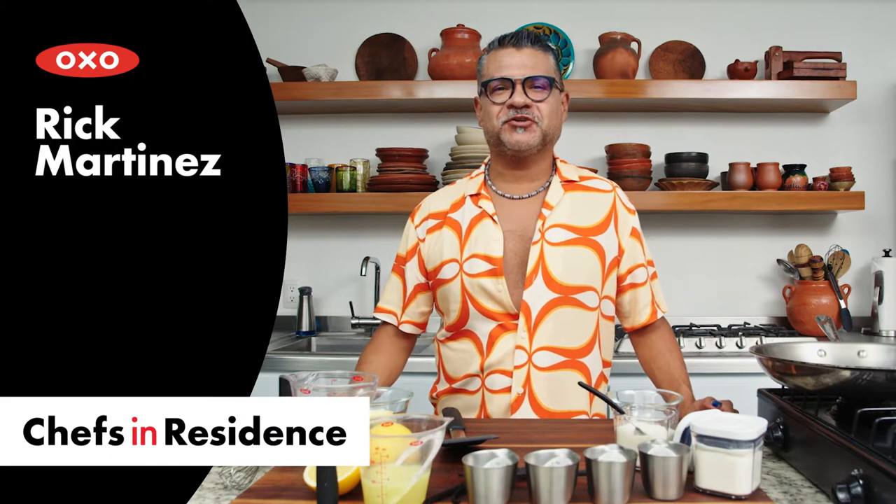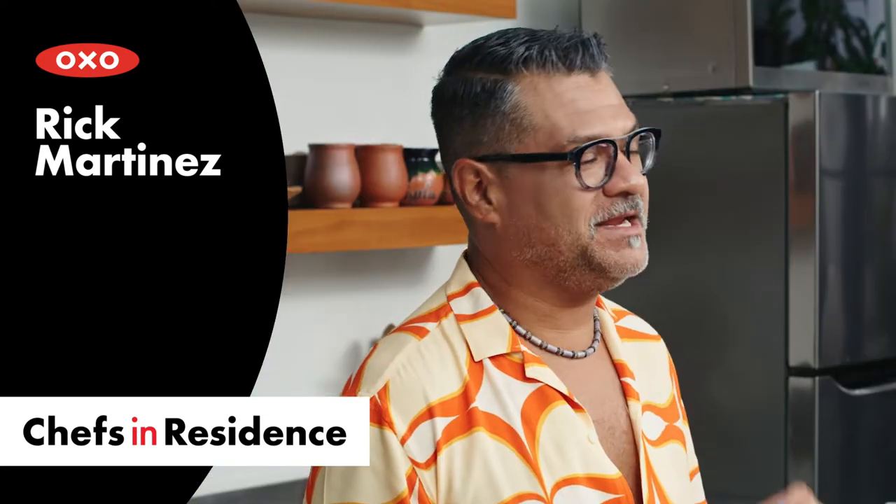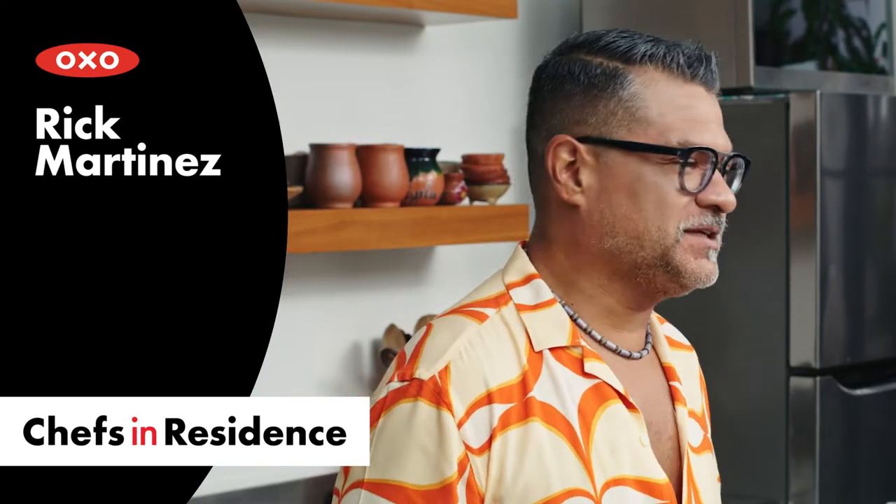Hi, I'm Rick Martinez. I'm an OXO chef in residence, and today I'm going to make an incredibly over-the-top holiday meal. It's going to elevate your inner chef, it's going to impress all your friends, it's going to put you in a great festive mood.